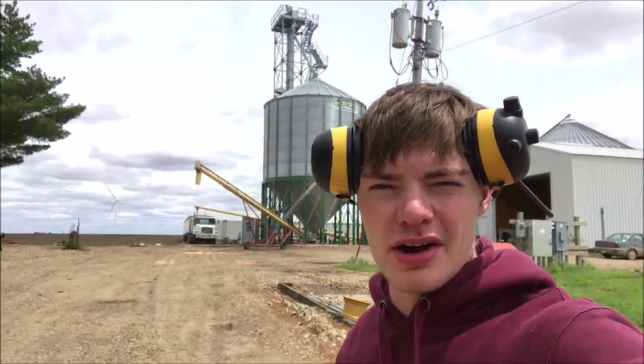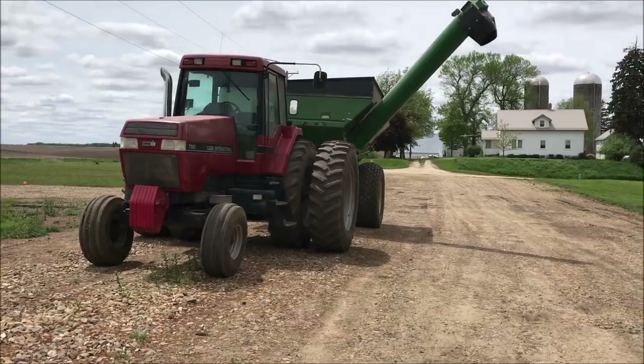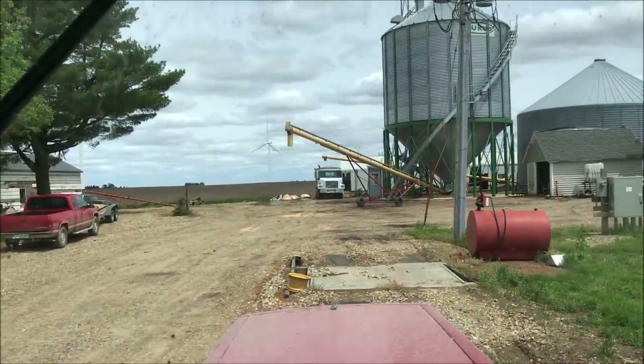Sounds like Ronnie's on his way. We're going to get the grain cart ready to dump on him, and then he'll pull under the auger and we'll fill him up. Let's fill him up — Ronnie's going to back up and fill from that yellow auger.